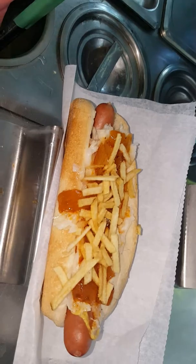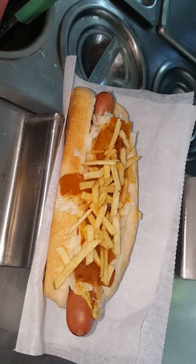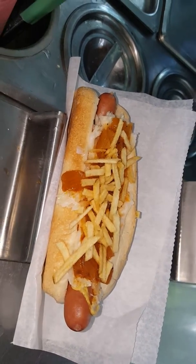So that's going to be the summer slaw dog for $3 at Home Dogs all throughout the summer. And that's it.